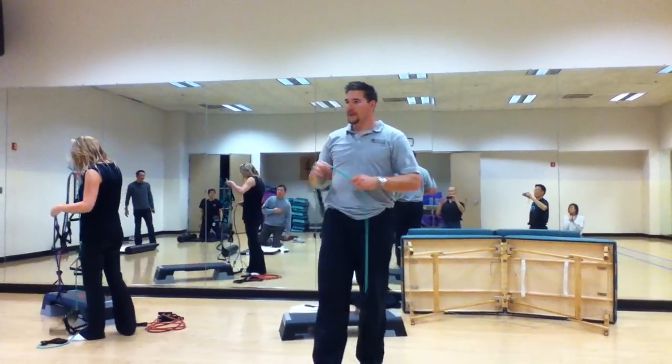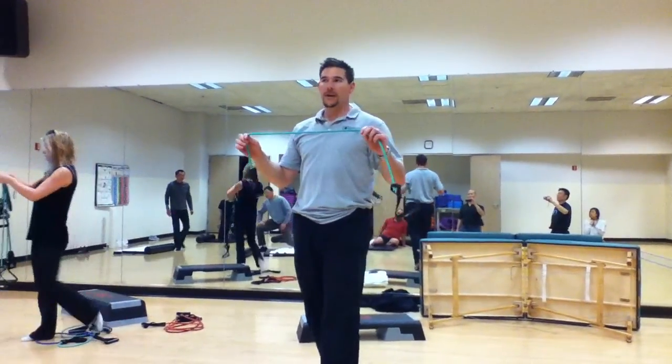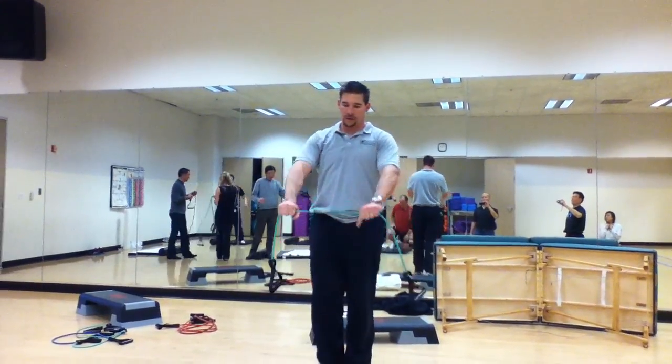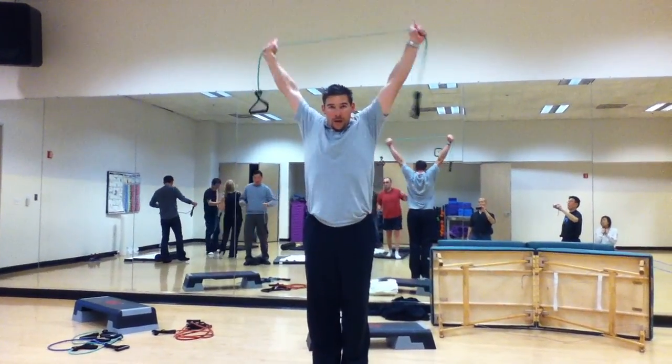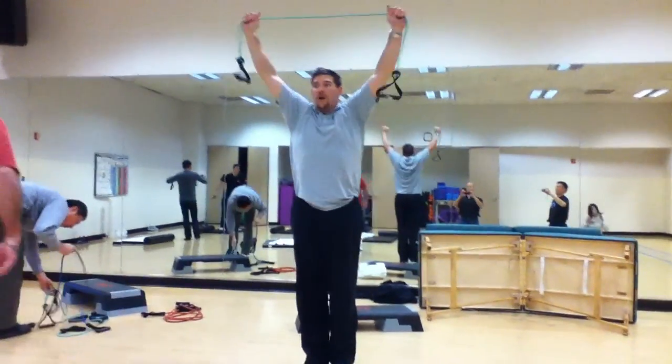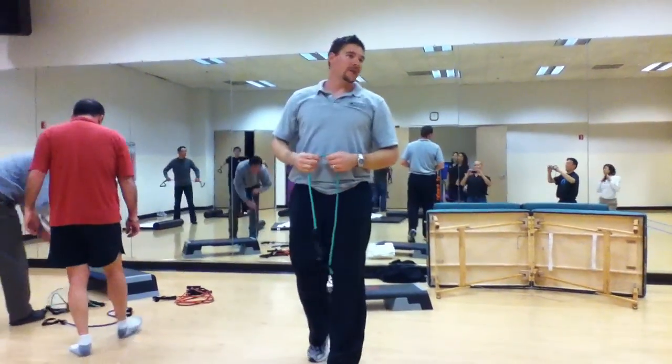You can advance from going from the rubber band into a stick or something that won't bend, then you can get closer in as you go. We're going to go for 15 to 20 reps.